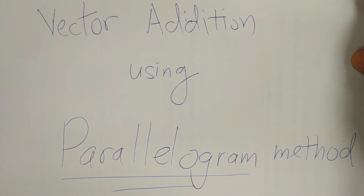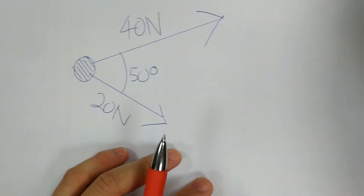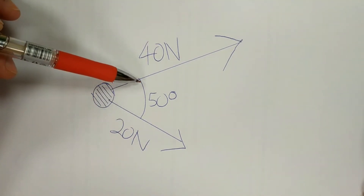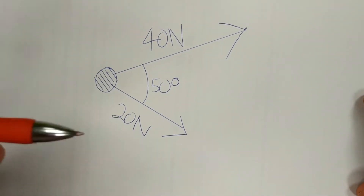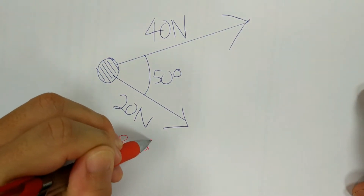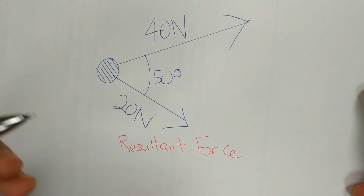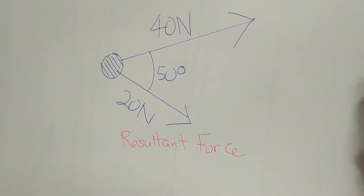For the parallelogram method for adding two forces, let's say we have two vectors — two forces. One is 40N and the other is 20N. They are spaced apart by 50 degrees. Usually the question will tell you to find the resultant force, which is why you need to add up these two forces. The method we are using here is the parallelogram method.